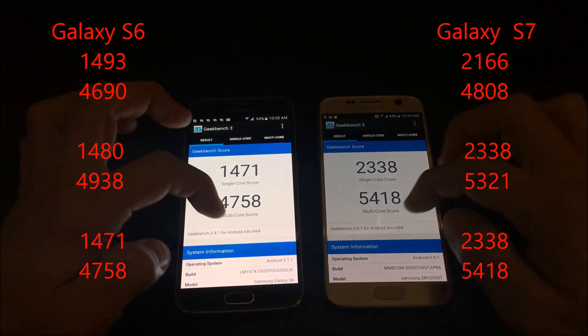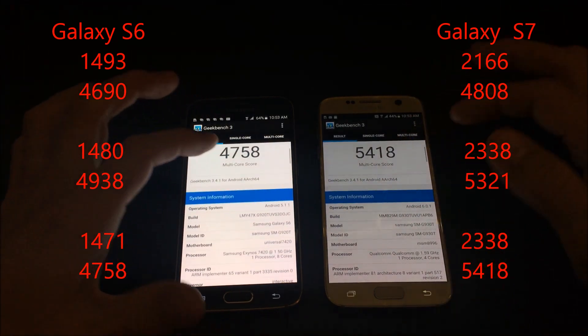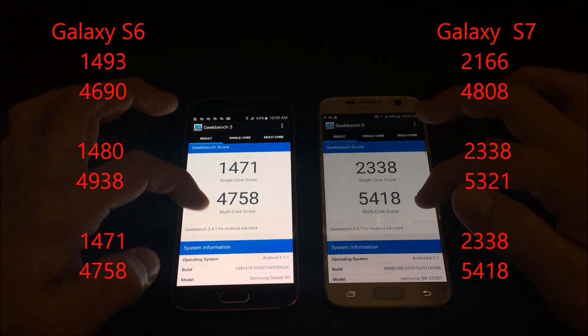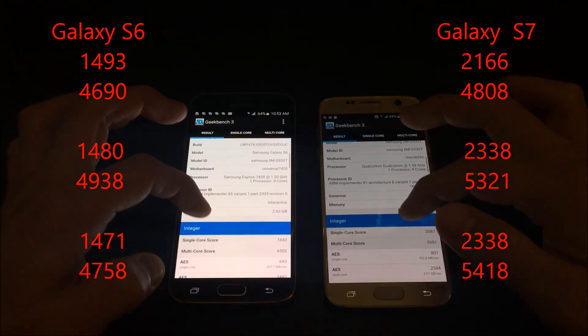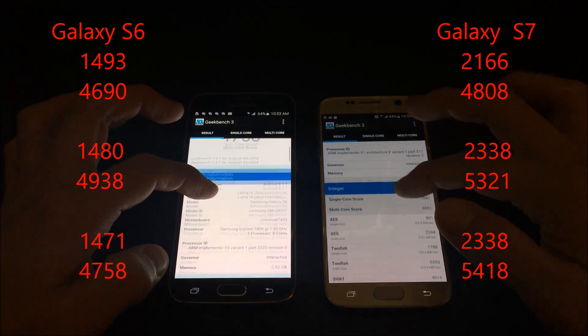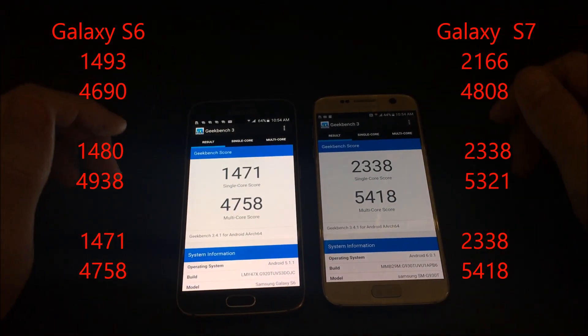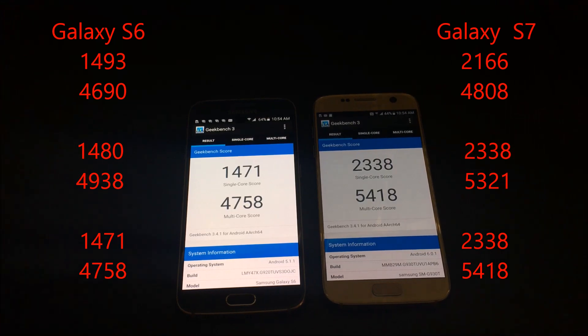Well, there you have it. Let me know what you guys scored on yours — I know there are a lot of varying scores all over YouTube, so comment below and tell me what you scored so we can do a better comparison, especially with the Galaxy S7. That's pretty much it — thanks for watching, bye.